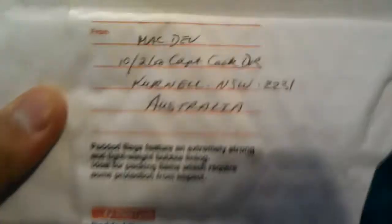Hey guys, it's the Half Asian Paintballer here, and I'm just going to do an unboxing video from MacDev, Australia.